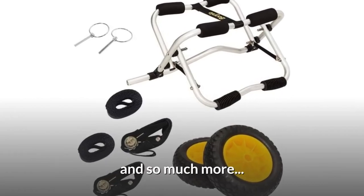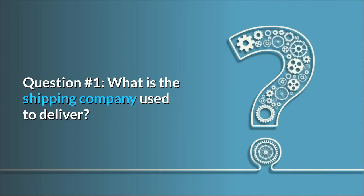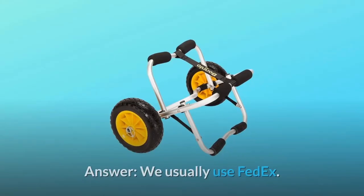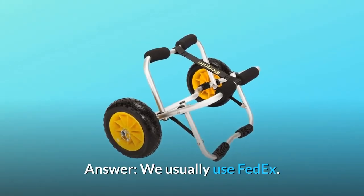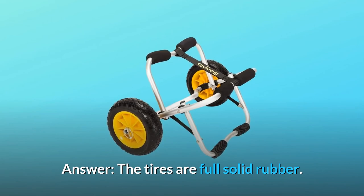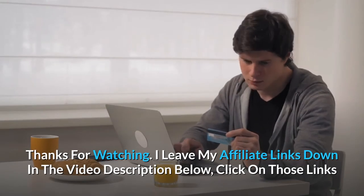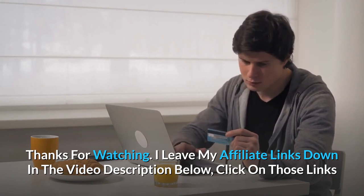Some common questions. Question one: what shipping company do you use to deliver? Answer: we usually use FedEx. Question two: are the tires rubber or plastic? Answer: the tires are full solid rubber.